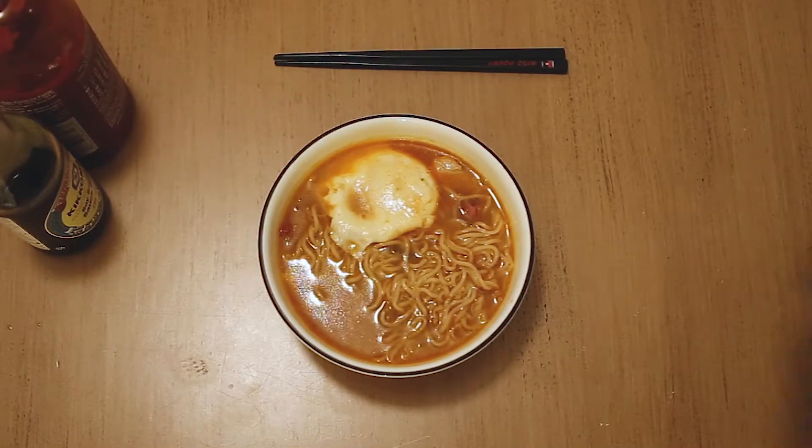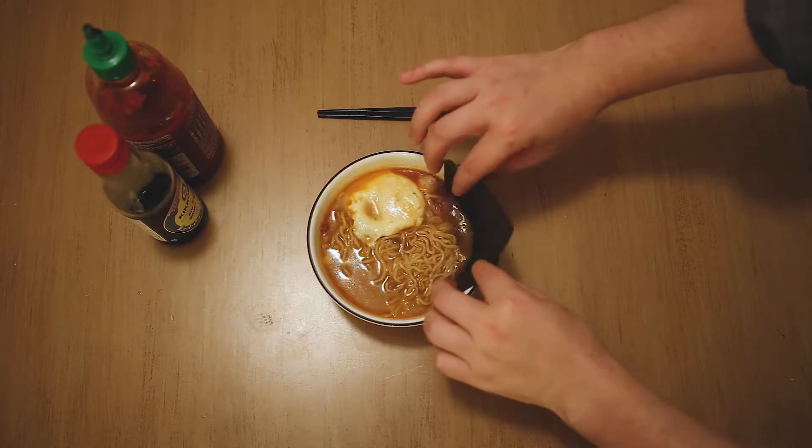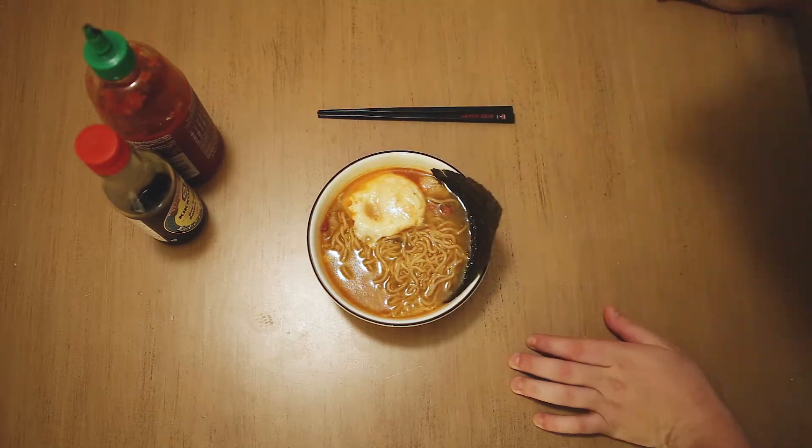So there you have it — diet ramen made entirely from leftovers found at home. Garnish with a stale seaweed square, give it a kiss for good measure, and do not get your hopes up.